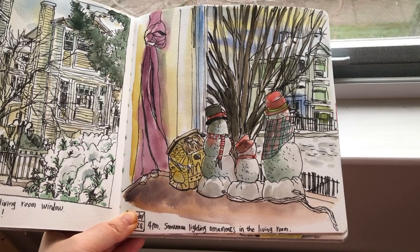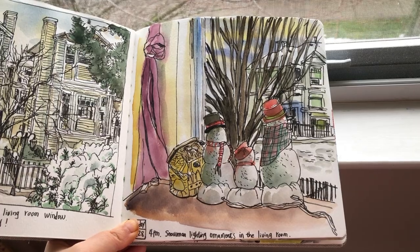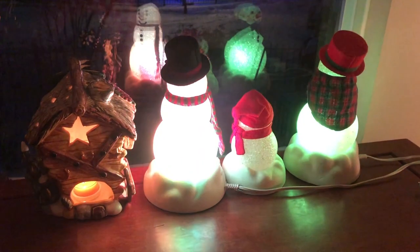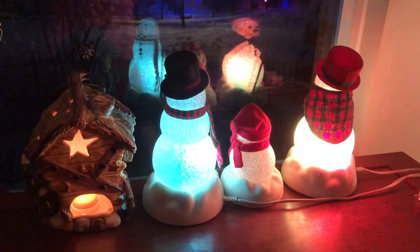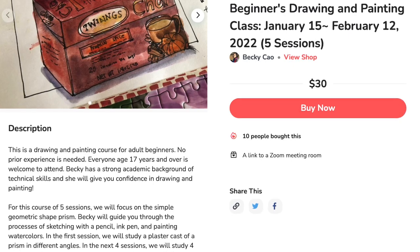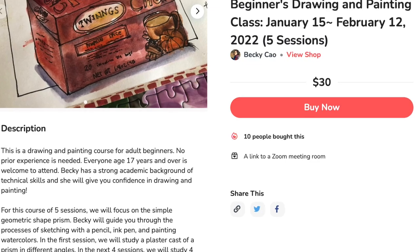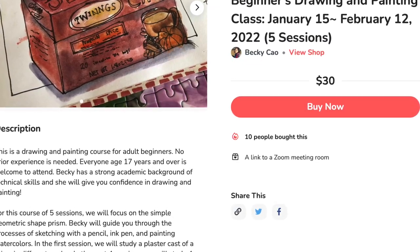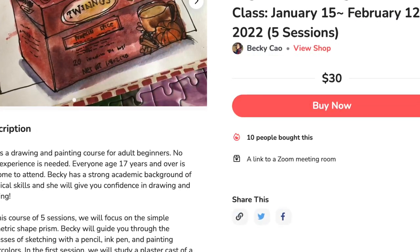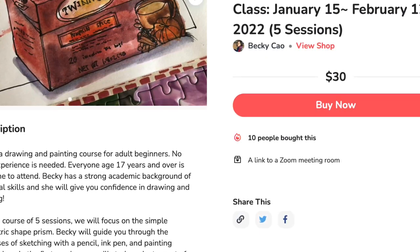That's it for today's video. Thank you so much for watching. If you like it, please click like and leave me a comment below. Subscribe to my channel for weekly updates and I will see you again very soon. Have a great day. Just a quick reminder that the first class of the beginners drawing and painting will begin this Saturday, January the 15th. I'm teaching this class live on Zoom. If you have been drawing and painting for a while and you're still struggling to improve, it's a great idea to start from the bare basics.